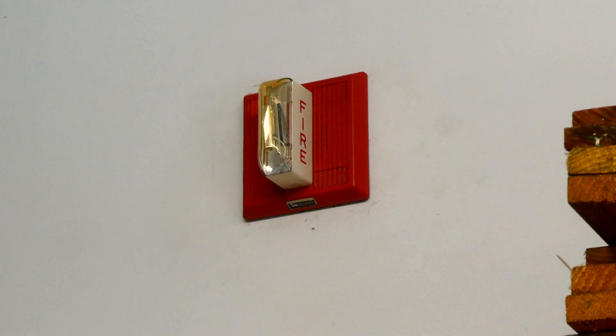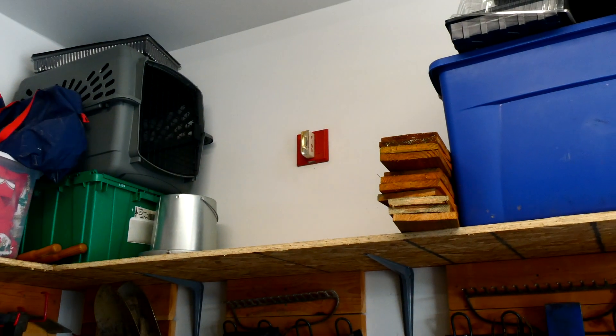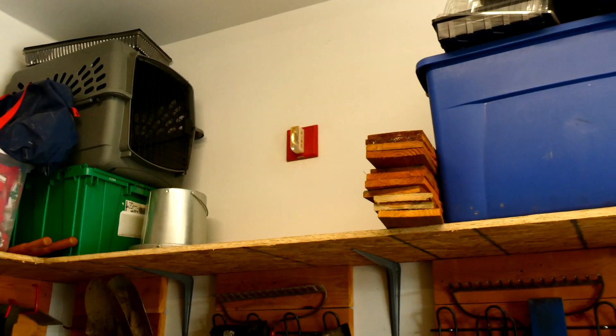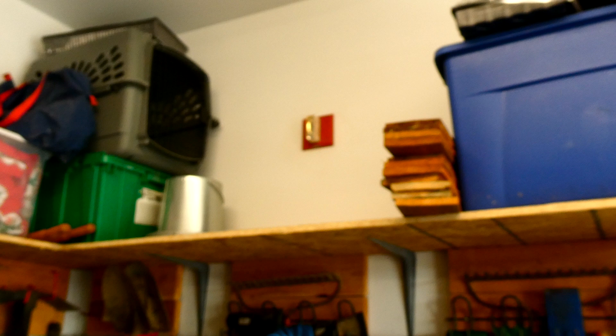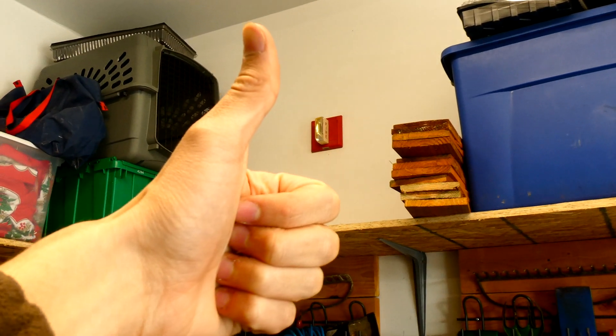Alright everyone, that's going to be today's system test. Since it was kind of short, and these alarms can do a lot of different tones, what I'm thinking is we're going to leave the alarms the same for the next system test. And in that next system test, I'm going to switch up the tones on the alarms to something new, so you can see some of the other tones that these alarms can do. Thank you for watching this video, rate, comment, and subscribe, and have a great day everyone.